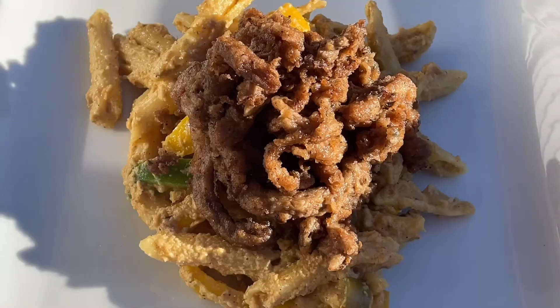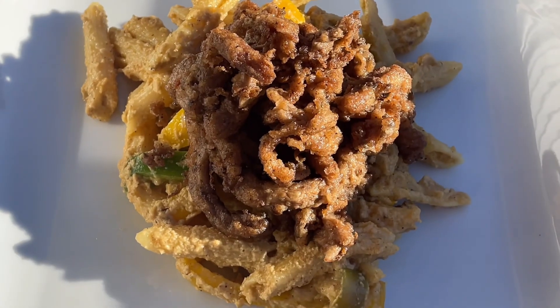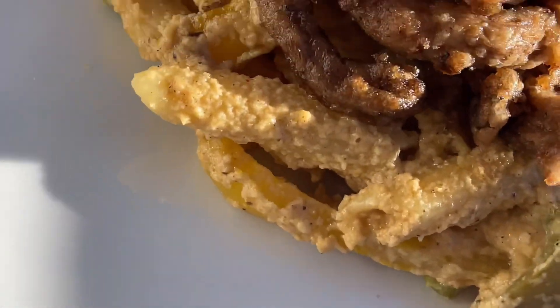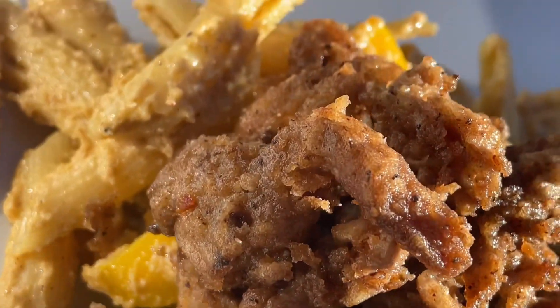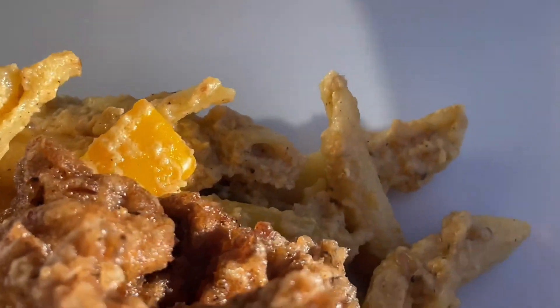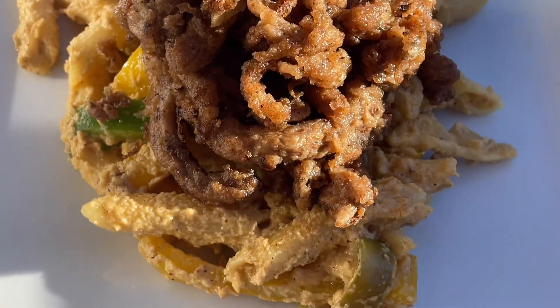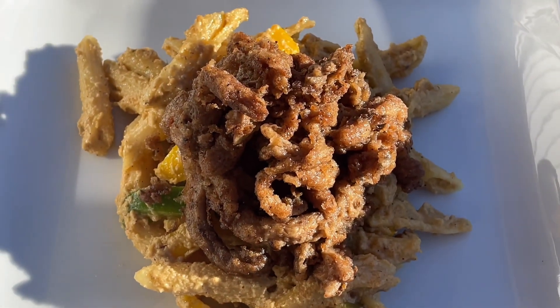Y'all, look at it — rasta pasta looking real good! It did taste good, not gonna lie, it tasted bomb. My mushrooms — like I said I was a little heavy on the jerk sauce — but overall it was good. Thank you for watching.